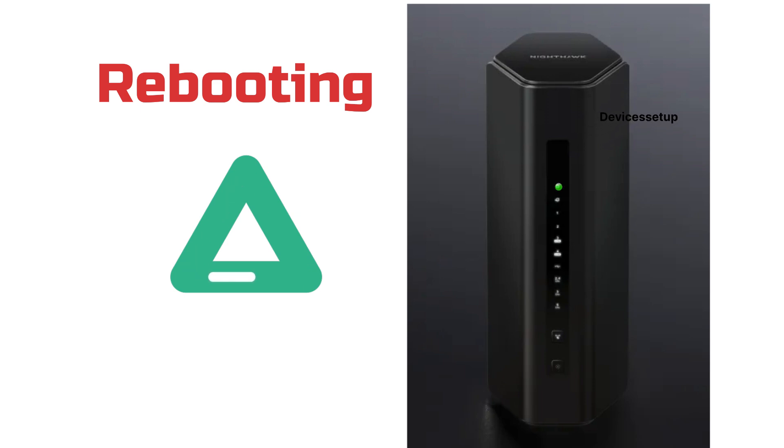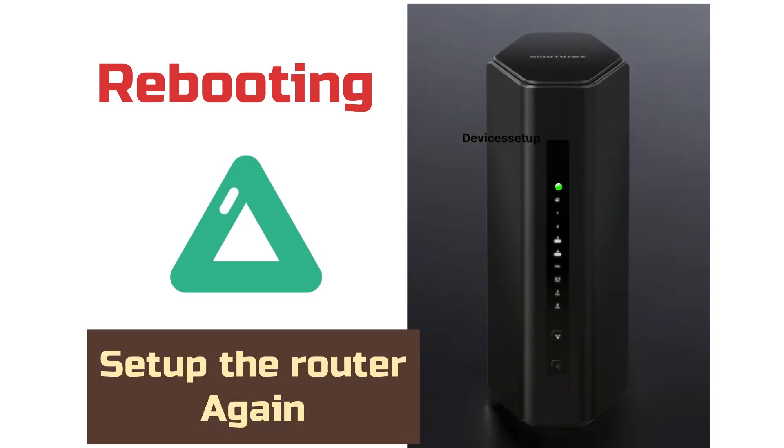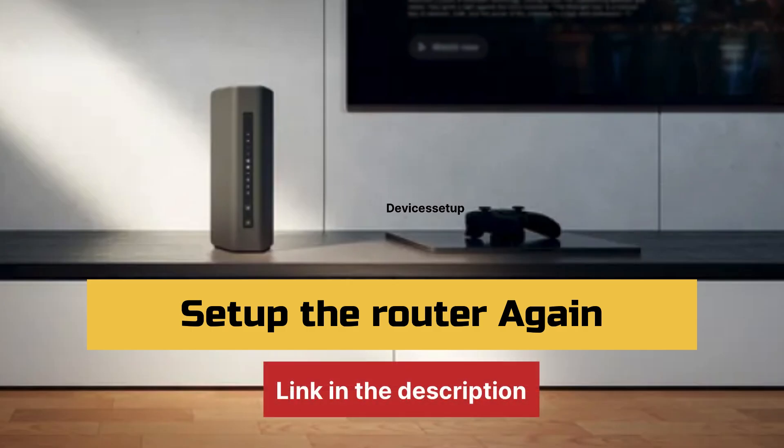After 2 minutes or so, the power LED will become stable again, which means the router is ready for setup. You can also watch the setup and diagnostic videos linked in the description.